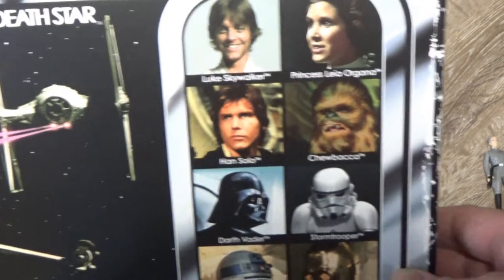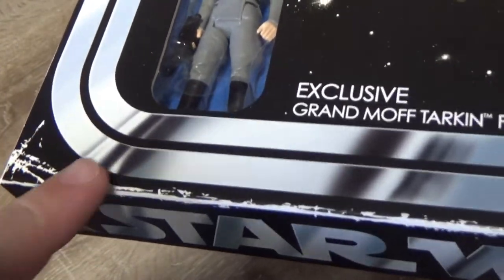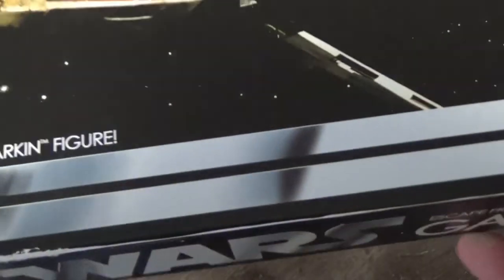This awesome retro vintage style packaging — I actually like the sort of beat-up details around the edge. I think it looks great, just a nice way to differentiate this from anything else.